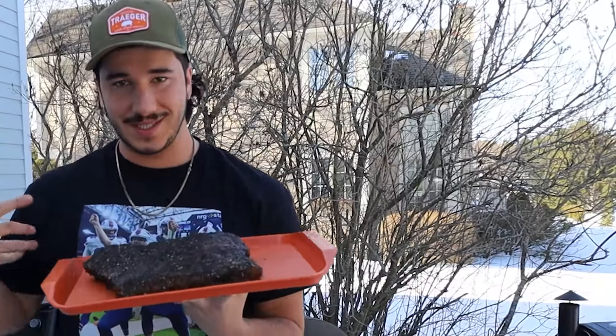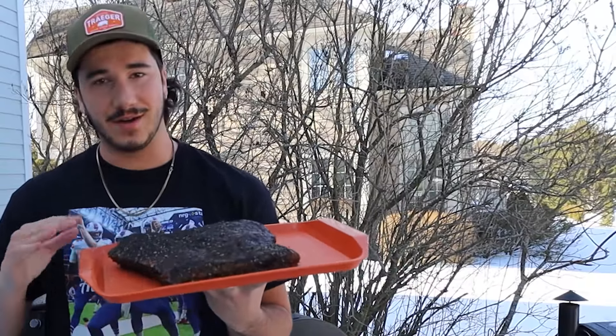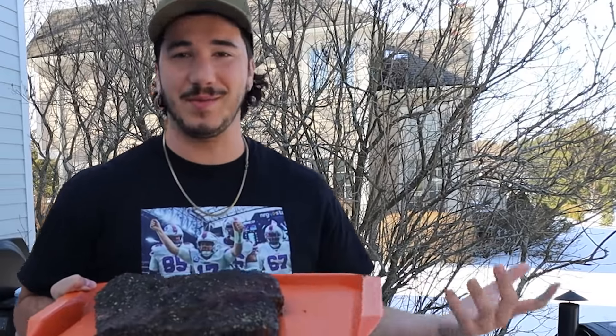Beef ribs are all seasoned up. Now we're going to go ahead and smoke them at about 200°F until they hit about 180°F internal on the Traeger, then we're going to wrap them and cook them until they're about 200–205°F. They should be spoon tender, but not like pot roast — we're not trying to make your grandma's pot roast here.